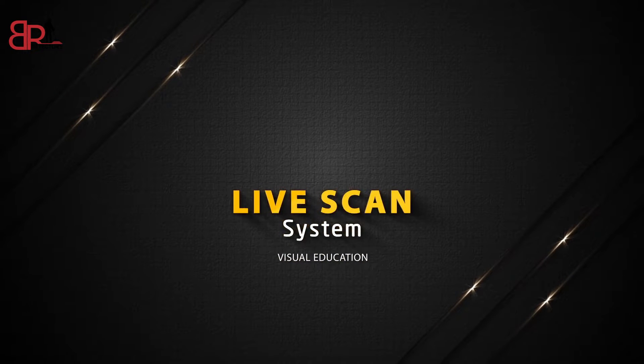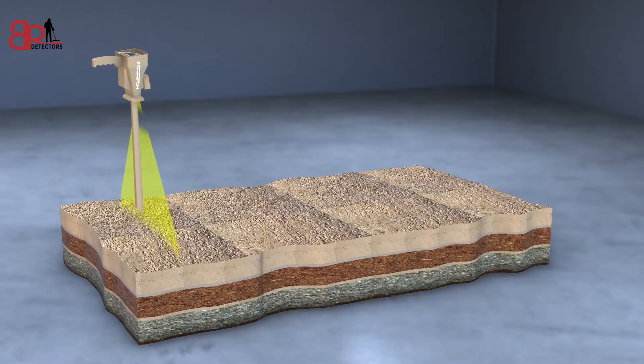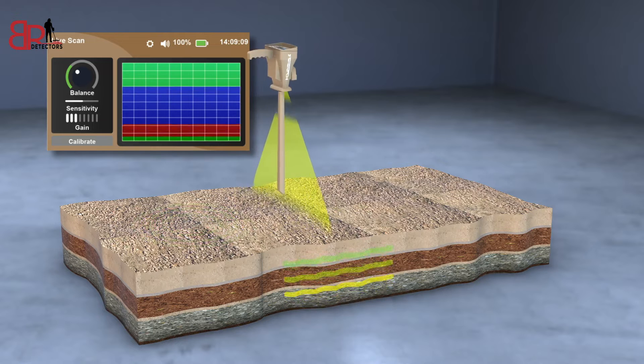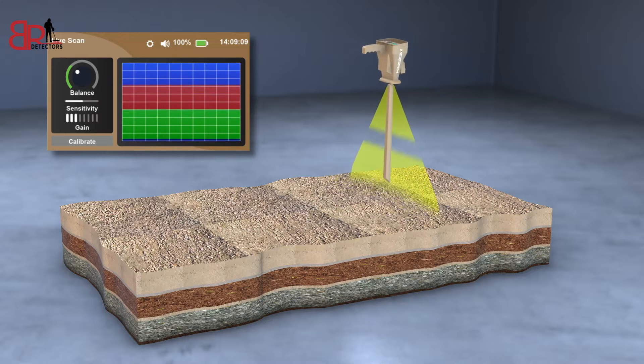Live Scan System. This system gives the user the ability to detect metals and voids very easily, regardless of the conditions and environment of the target place, as it detects electromagnetic fields formed around metals and voids and shows the result live on the screen.